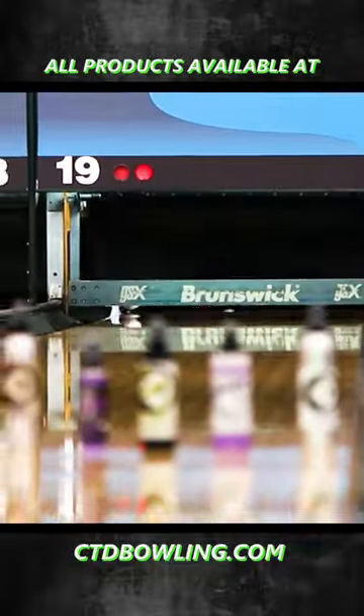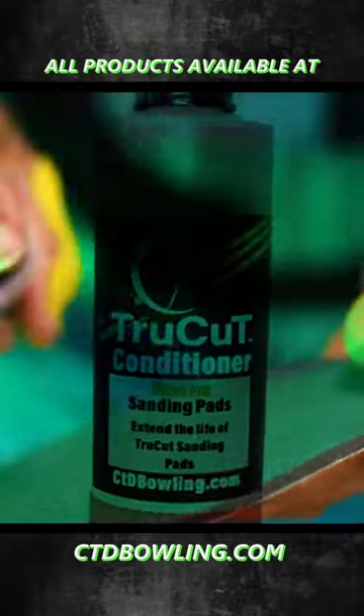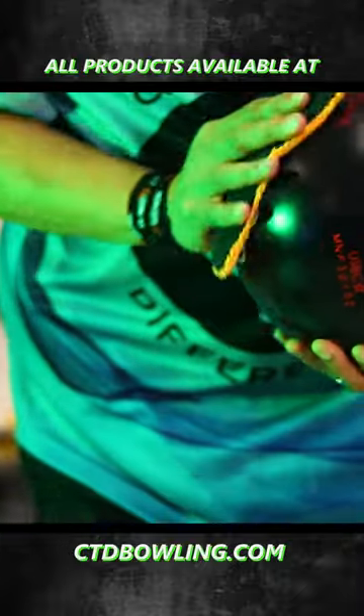The True Cut pad — it's something I use all the time on tour. They're designed to actually go onto bowling balls, where other pads aren't really designed for that. I know some of them are designed to work on cars, other things maybe, but these are actually designed to go onto bowling balls.